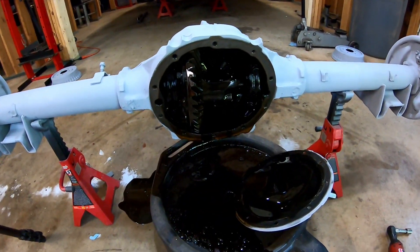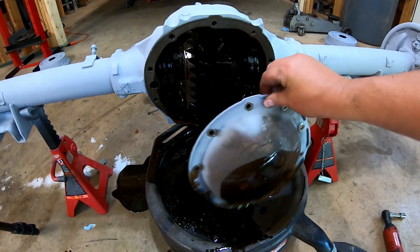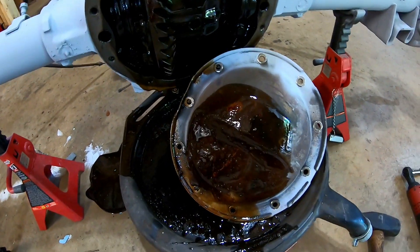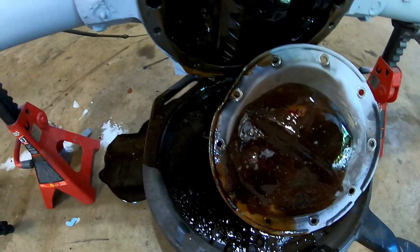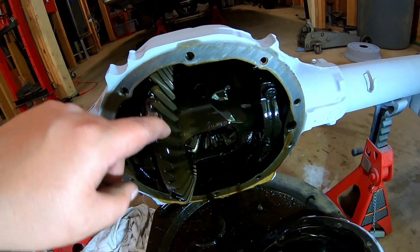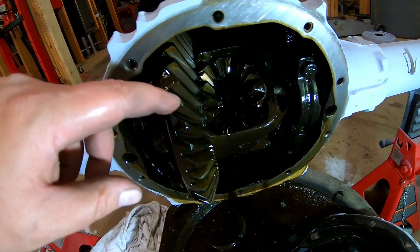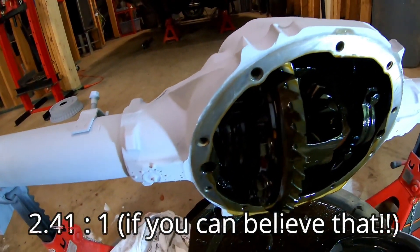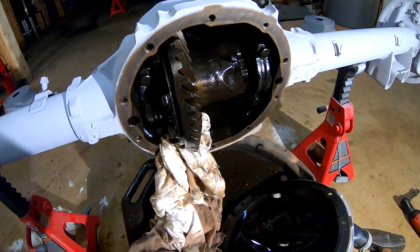I honestly didn't expect the cover to just fall off — I've always had to pry them off before. The bottom lip was too close to get a socket on that one, so I had to knock that lip down because somebody previously tried to pry it up and it's a bit deformed. Before I tear this apart, I just want to say — look at all those spider gears, that is the coolest thing. I don't see any wear on the teeth at all. I'm still looking for the gear ratio, but I'll find it once I dig in a little deeper.